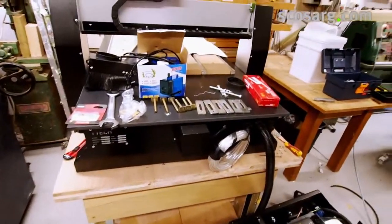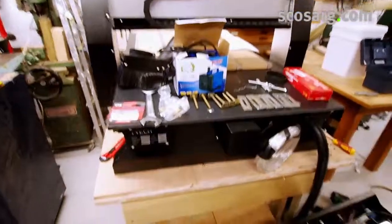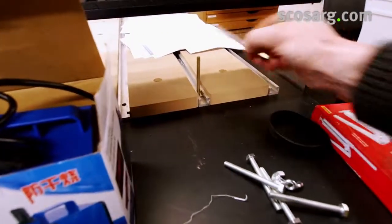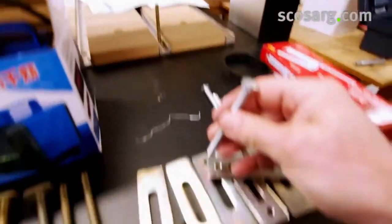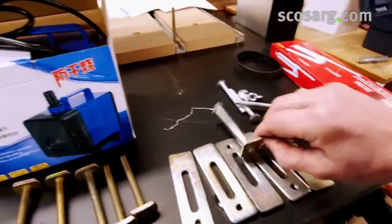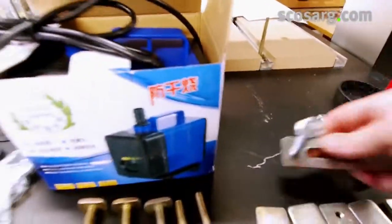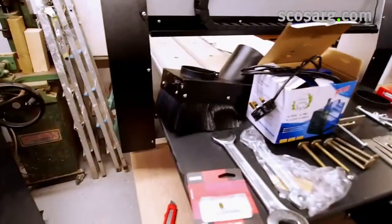We've unwrapped the iTech Q-series router and these are all the parts that come with it. These are T-bolts — they go in the slots like that — and these here are the clamp downs, which work with a nut. You need a packing piece on the back to prevent damage to the table, and a water pump because it has a water-cooled head on it.